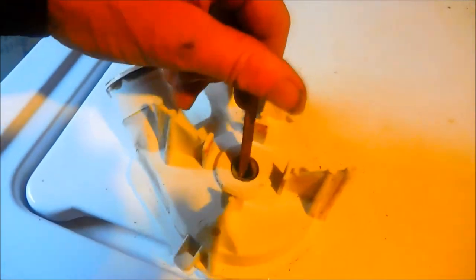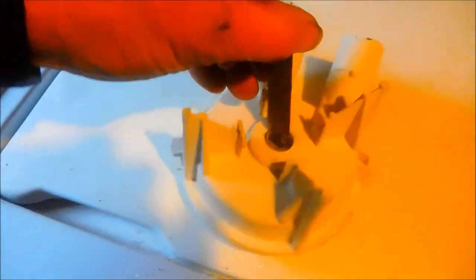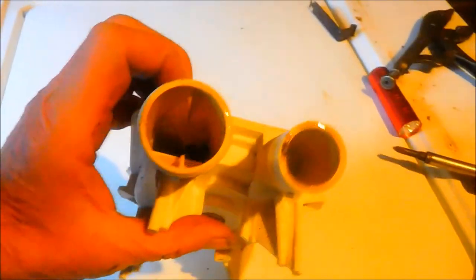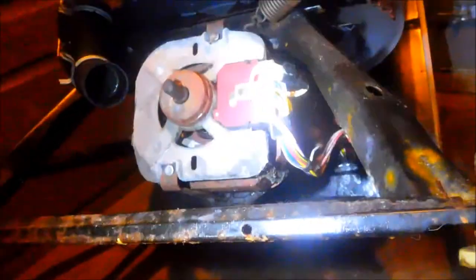Good news and bad news — we got the pump off. Two clips on the top and bottom of the pump hold it on. The good news is that the pump spins freely. We look inside and don't see anything in there. The bad news is that the motor is hung up somehow.